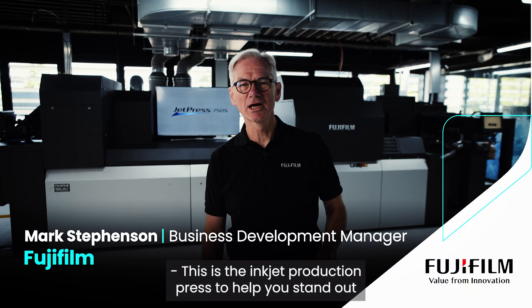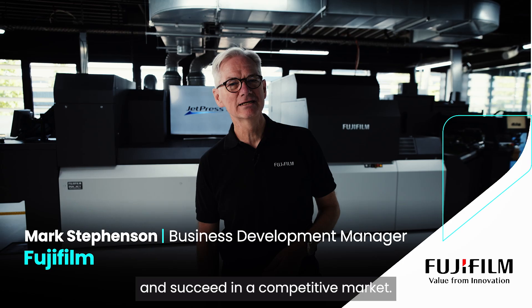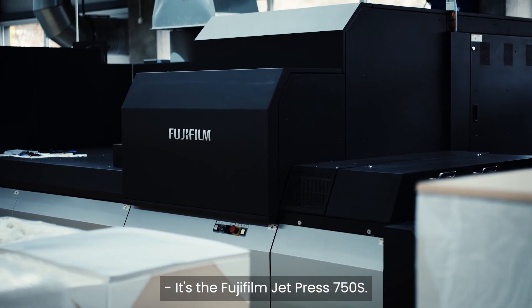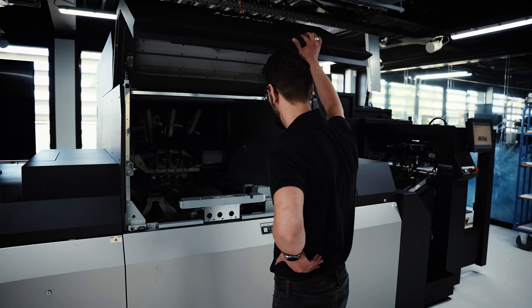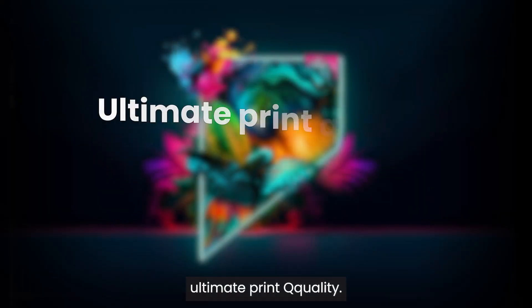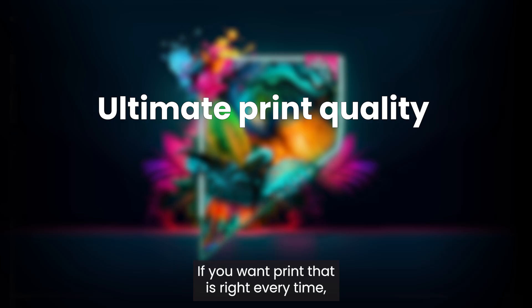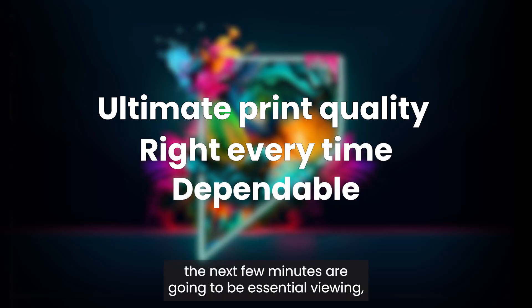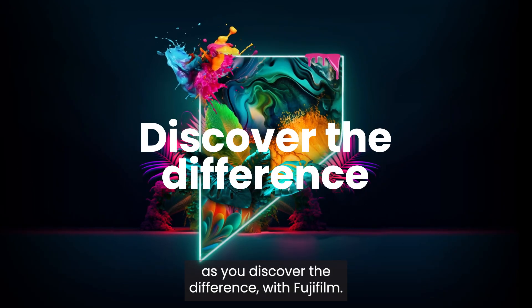This is the inkjet production press to help you stand out and succeed in a competitive market. It's the Fujifilm JetPress 750S — the press that delivers when you and your customers appreciate ultimate print quality. If you want print that is right every time on a press that's dependable day in, day out, the next few minutes are going to be essential viewing as you discover the difference with Fujifilm.